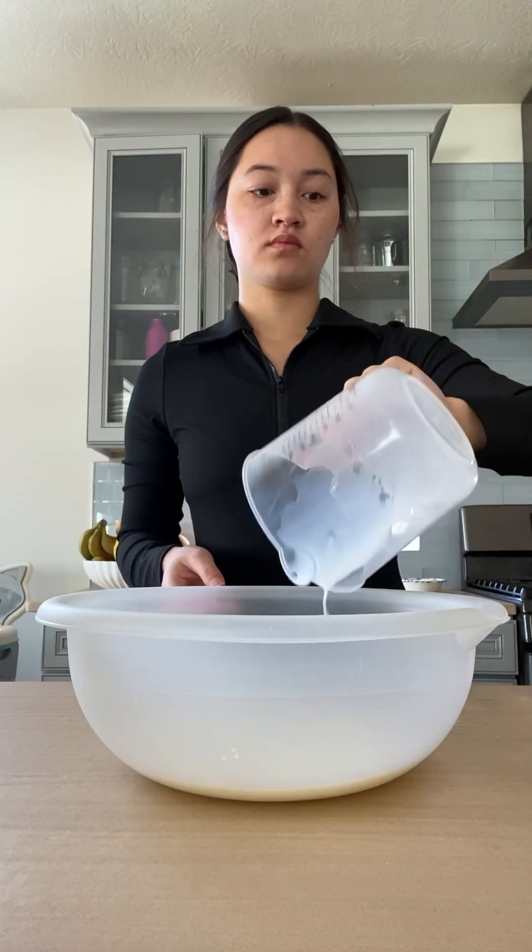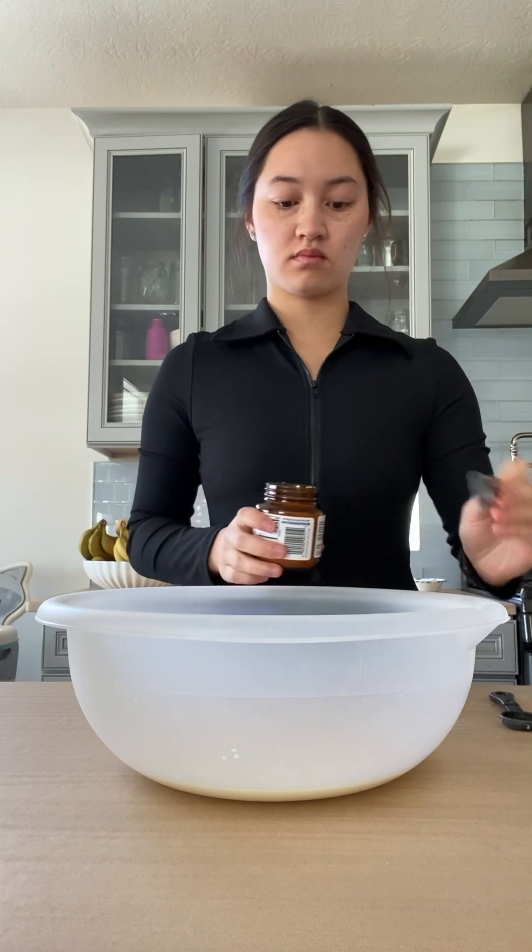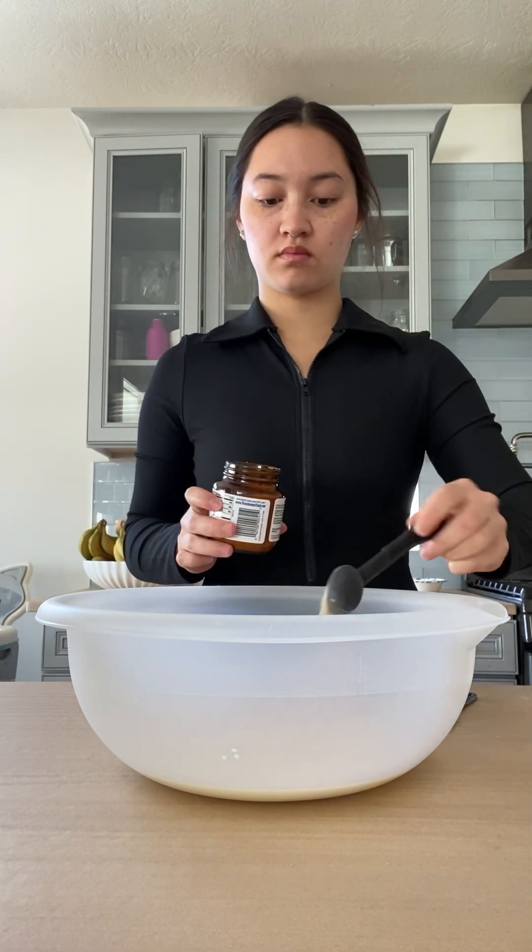Hey guys, it's Leah Hona. Come with me as we make cinnamon rolls today. We're gonna start off with microwaved warm milk — emphasis on the warm — and then add some quick active yeast.